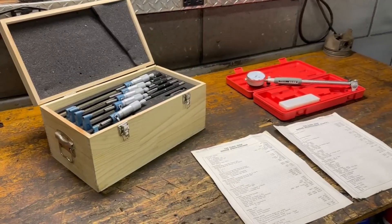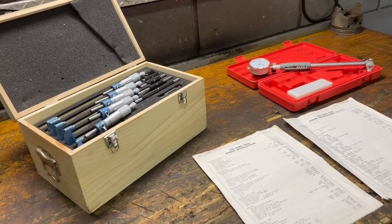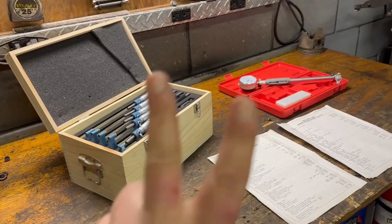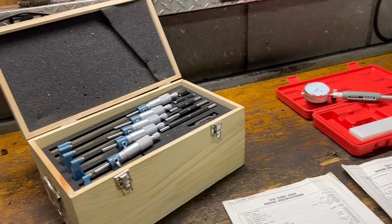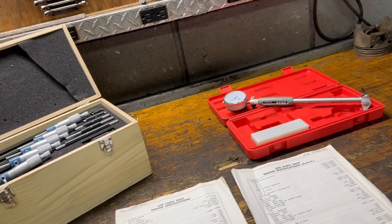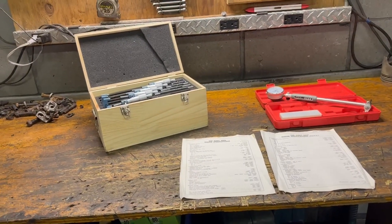I want to reintroduce this and say that we are attempting to do a very conscientious job on this $500 in-stock rebuild. Obviously, if I came across a measurement that was a deal-breaker, we might have to drop back 10 and punt, as they say.